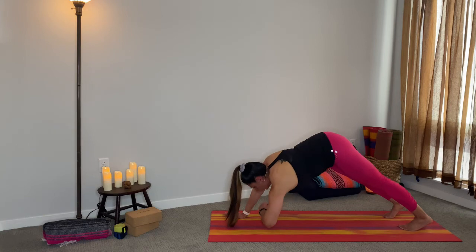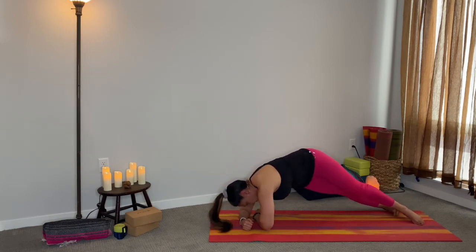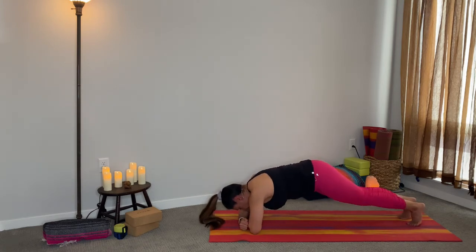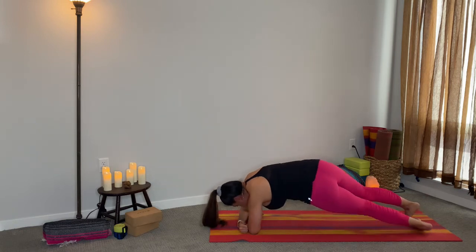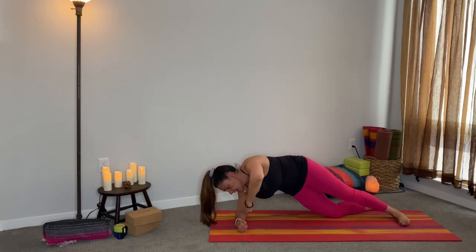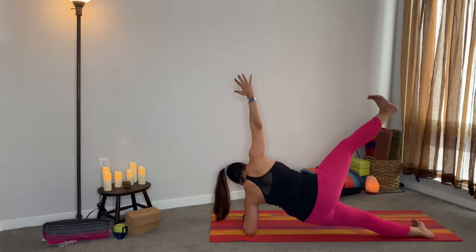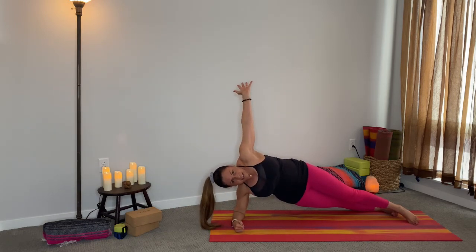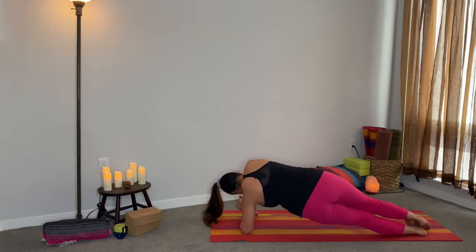Come into a forearm plank, putting one elbow right in front of the other. You're going to turn onto the right, lift that left arm up, and then come all the way to center. Turn to the left and lift that right arm up, then bring it back to center. If you need to modify, you would place that knee down and lift. You can also make this more difficult by lifting the leg up. One more time on the right, and then one more time on the left — come back to center.